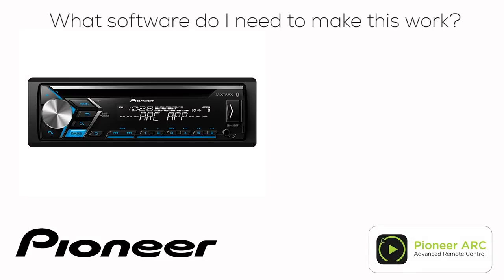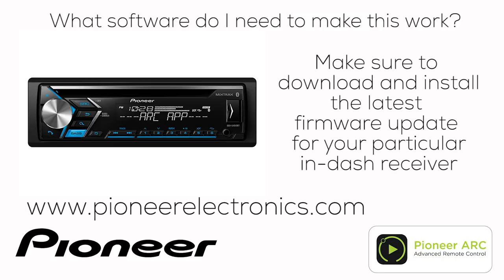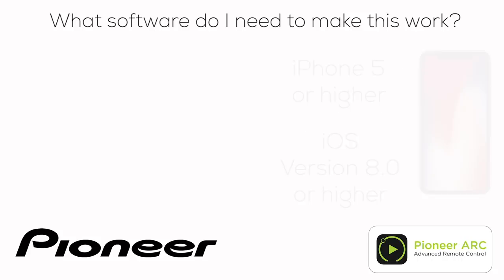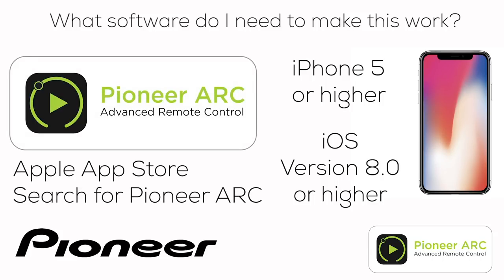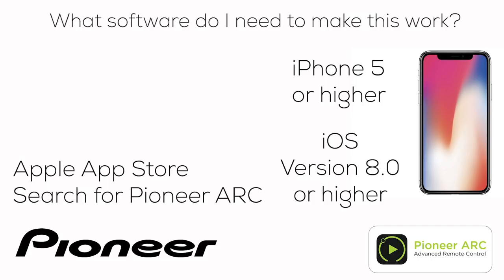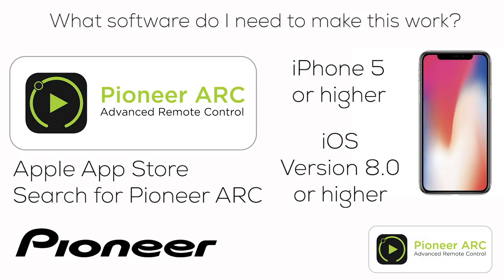What software do you need to make the Arc app work on your in-dash receiver? Start with the in-dash receiver: go to PioneerElectronics.com and download and install the latest firmware updates for your particular model. The Arc app works on all varieties of iPhone from iPhone 5 and up, operating on iOS version 8.0 or higher. Then go to the App Store, search for Pioneer ARC, and download and install the free app.